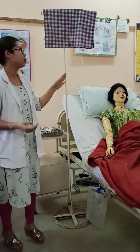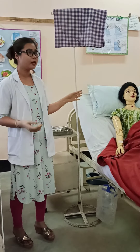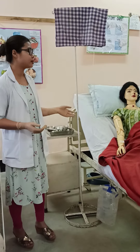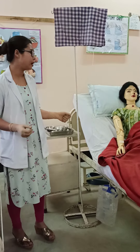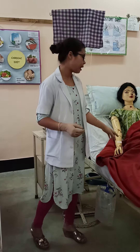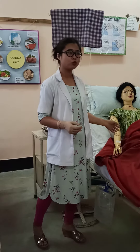One unit of red blood cells should be transfused within 4 hours. And in case there is any allergic reaction in between, then we should immediately stop the transfusion and clear the line by giving normal saline solution.